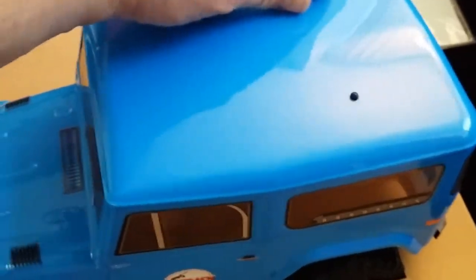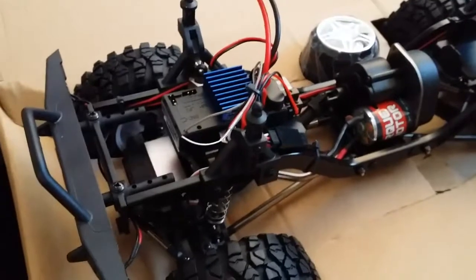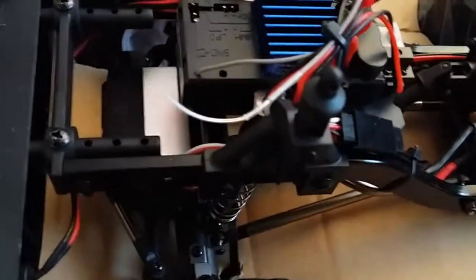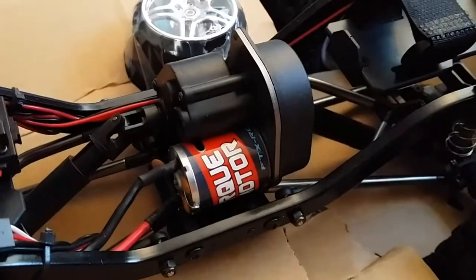Taking the body off, the speed control and receiver unit appears to be an all-in-one, fitted at the front. The steering servo sits on the front axle. There's a 370 or 380 size motor, central transmission, dog bones front and rear, and solid front and rear axles. It looks like a very low center of gravity, which is good when you see where all the components sit.